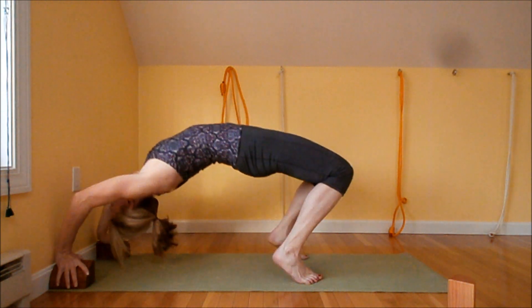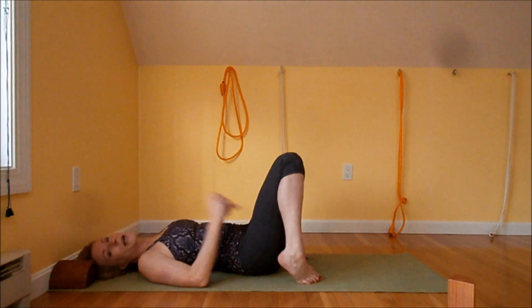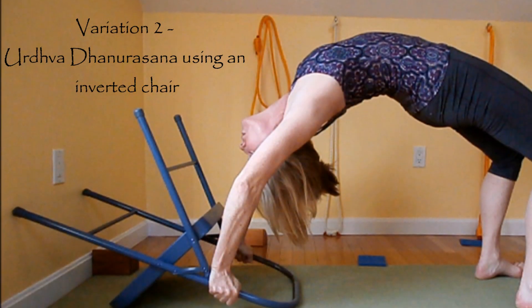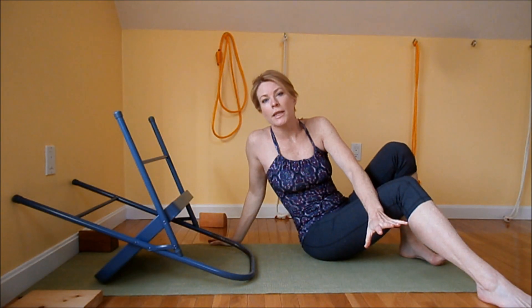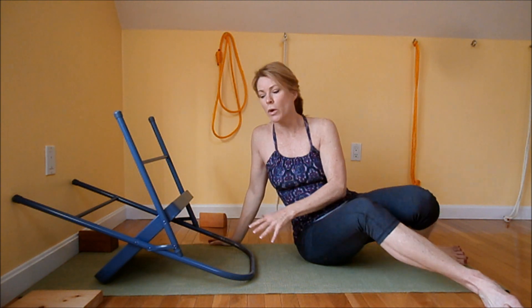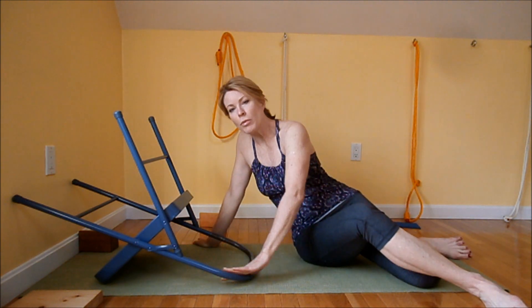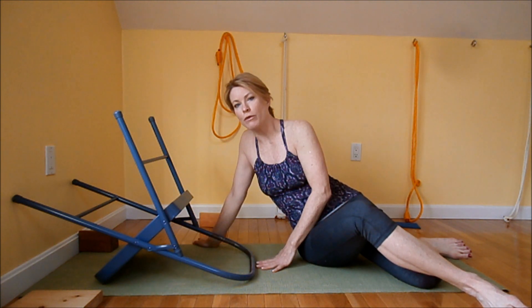Slowly come down and try it multiple times. Another fun way of practicing Urdhva Dhanurasana is using a chair inverted on the floor. The top of the chair — where you usually sit against — is going to be on the floor, and the front of the seat is going to be on the floor as well.